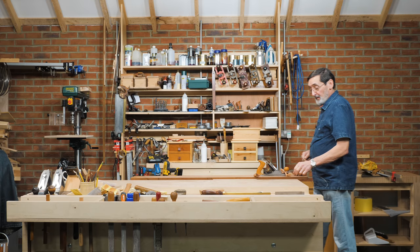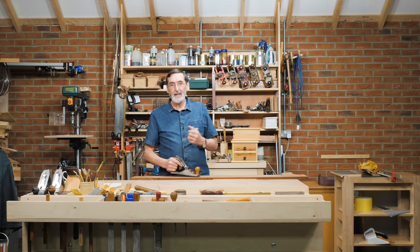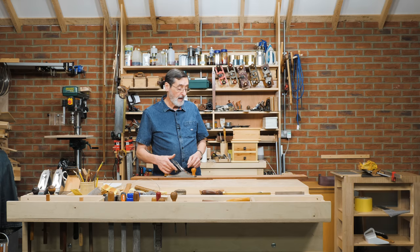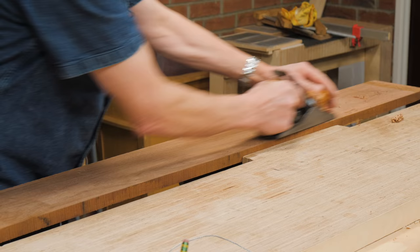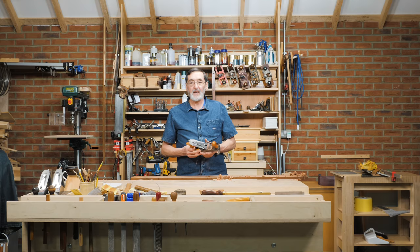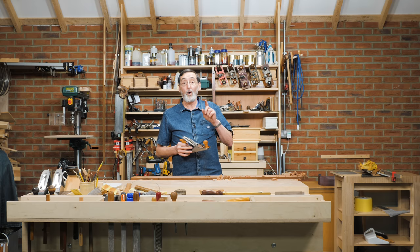Go ahead and sharpen every half hour, every three quarters of an hour — whatever it is, depending on the wood and the type of work you're doing. Make sure you sharpen your plane and it will always pull itself to task. Get sharpening, keep your plane sharp. All planes are the same — bevel up, bevel down, they all need sharpening regularly.